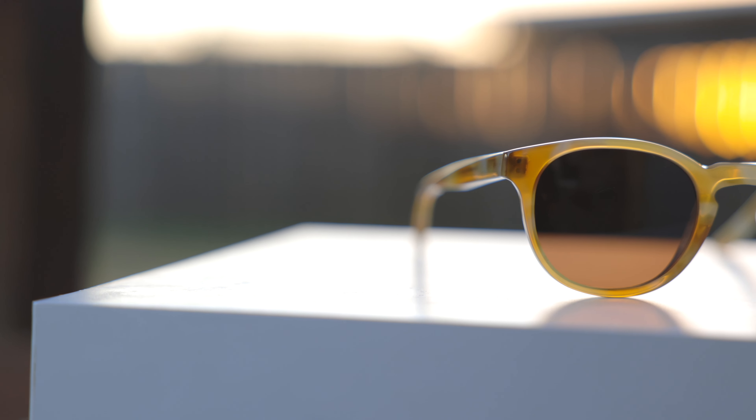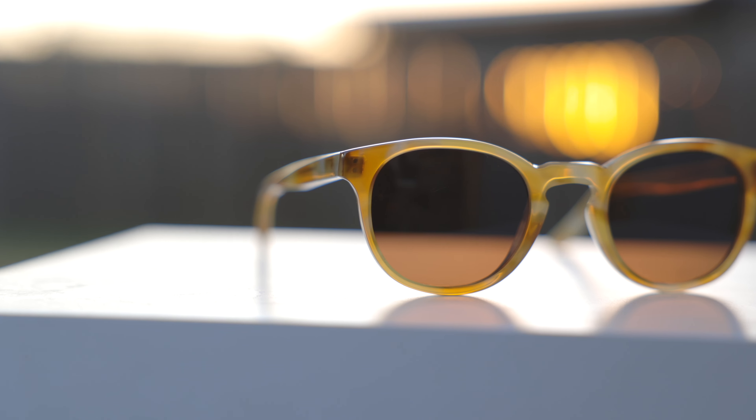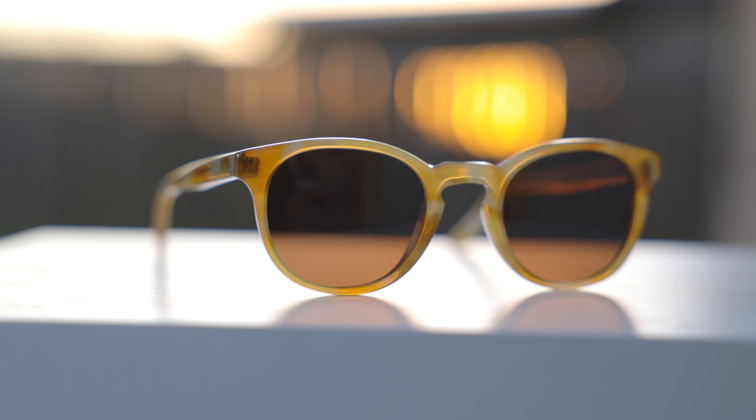Probably one of the coolest things about these frames is they come in a ton of absolutely beautiful acetate colorways. The colorway that I have on right now is their citrus frames, and these look absolutely beautiful in the sun. They're just made out of a very nice and premium Italian acetate material, and I believe some of their frames are also made out of Japanese acetate. And here we can see it's absolutely beautiful and semi-transparent. It looks really, really nice.